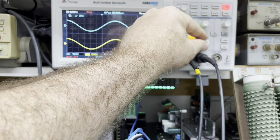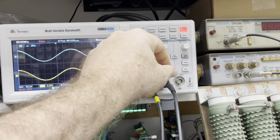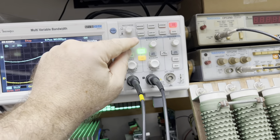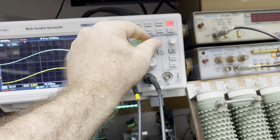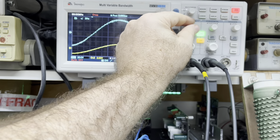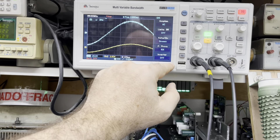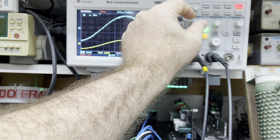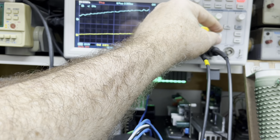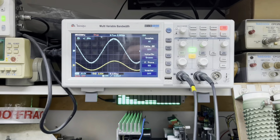Vou congelar aqui a imagem e abrir ela para a gente ver. Está congelada a imagem. Parece que é bem pouco. O ruído está... vamos baixar aqui para a gente verificar. Não parece que está ok — estou com zoom máximo aí, está com 1.2. Não parece que esteja com problemas.